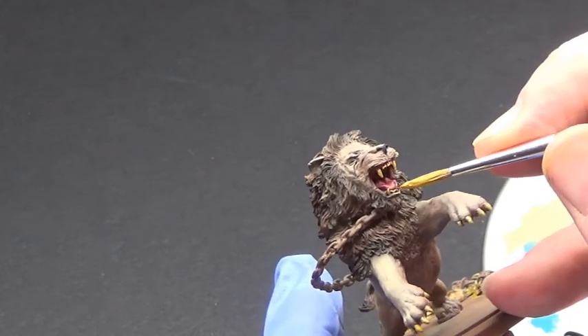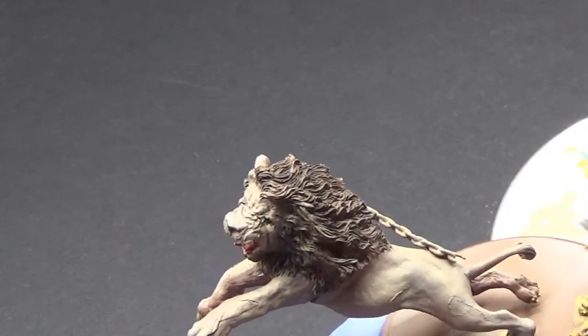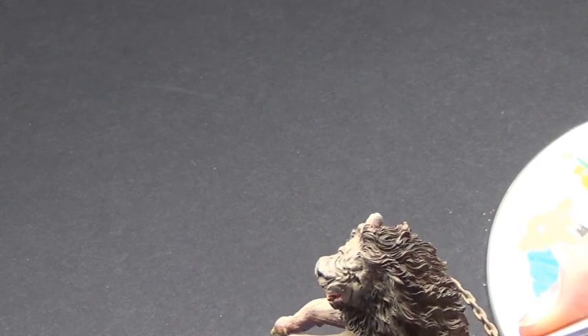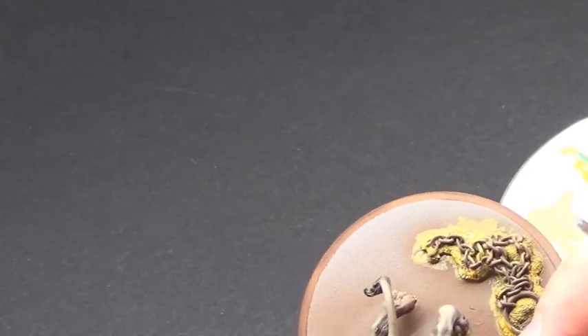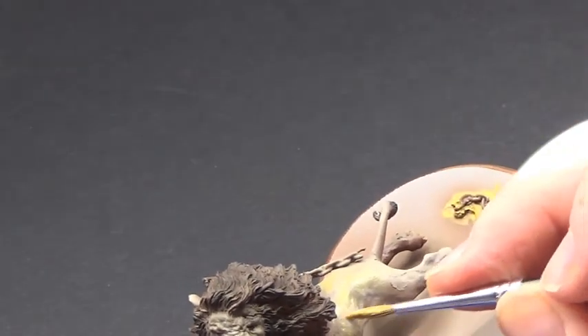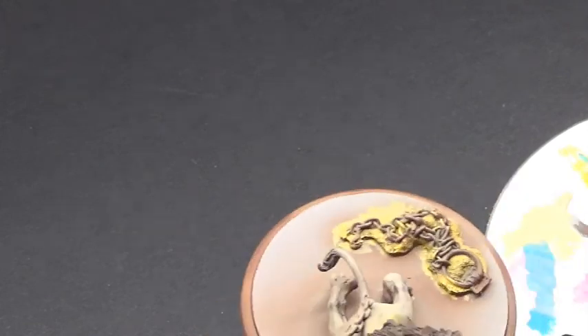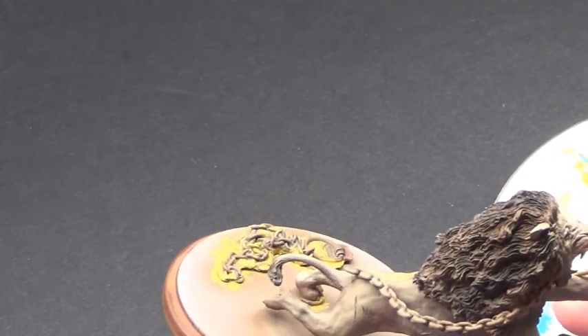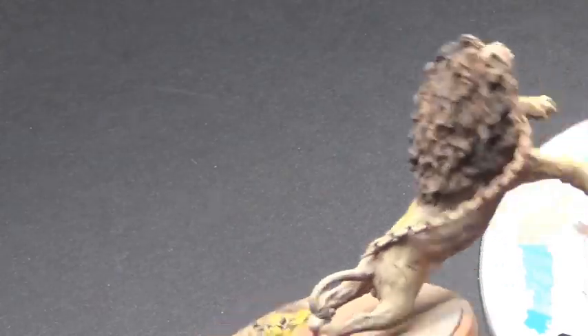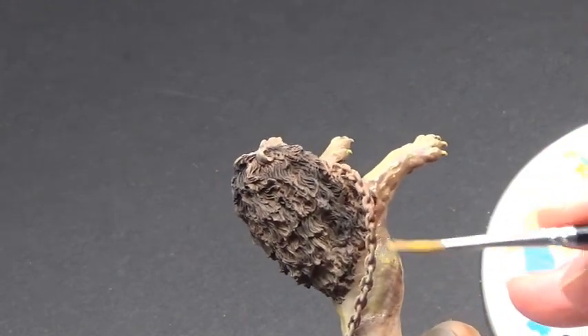We'll pick out on the teeth and the claws. Then, with the paint being a little bit more diluted and watered down, we can run it over very patchily over the raised areas of the mini, just to give it that golden brown hue. As you can see, I'm just stippling, spotting, and dabbing it on rather than actually painting it using strokes. It is going to be covered up anyway with the wash I'm going to be putting over in a moment.